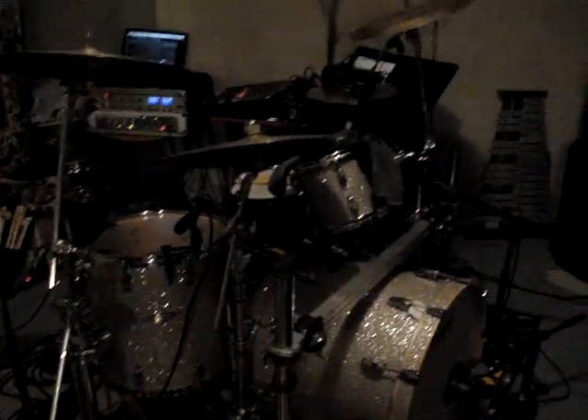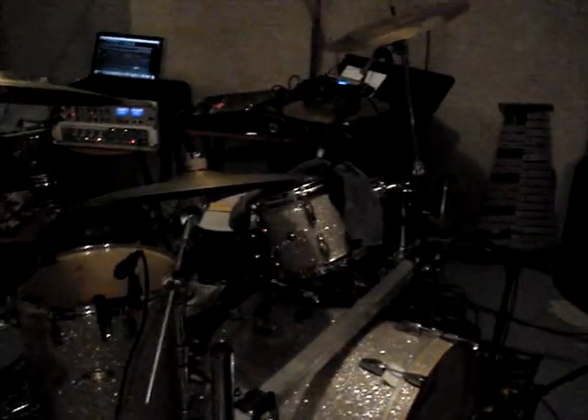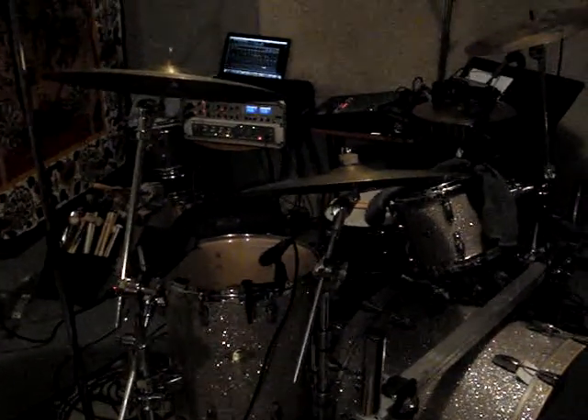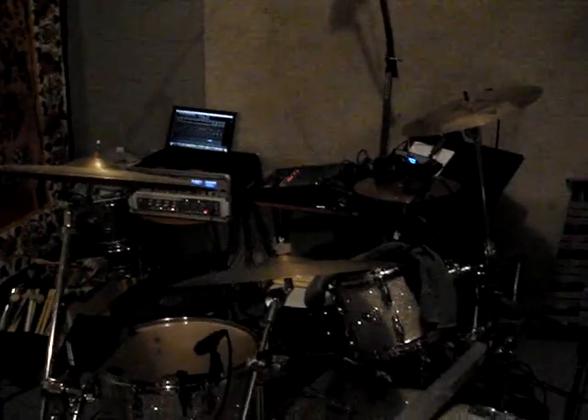Normal drums like I always do — Pearl Masters. I'm pretty much micing all the drums up. I'm not using the tom, that's why there's a towel on the tom right now. I've got to use the floor tom though. I've got the overheads, the Blue Baby bottles, and then using the boundary mic thing over here. SM57 pointed at the floor, it's kind of a cool sound there. I'm not using the closet mic today.